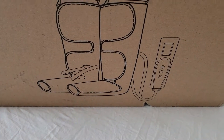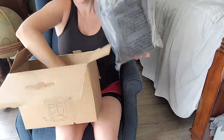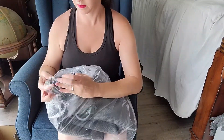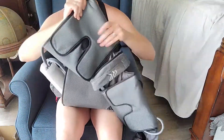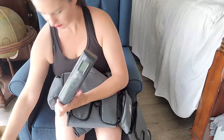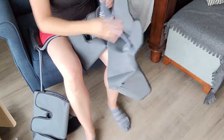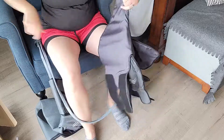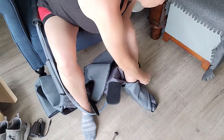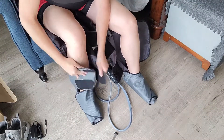The air compression leg massager comes with leg massagers, air pressure hose, LCD screen, and control panel. To use, slip on each massager keeping your feet flat on the bottom, then use the strap to tightly secure your foot into the massager.